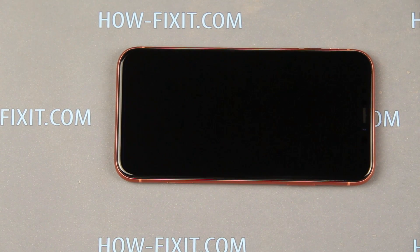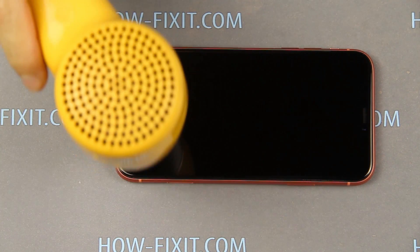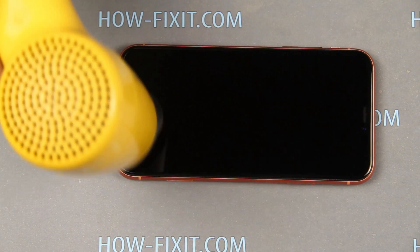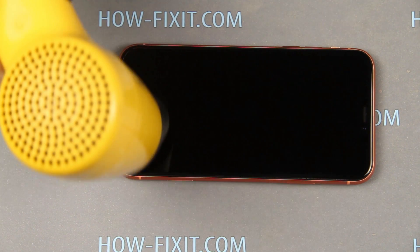Using a heat gun, heat the display surface for one to two minutes. In this way the glue between the iPhone case and the display is heated, so it will be easier to open the case.